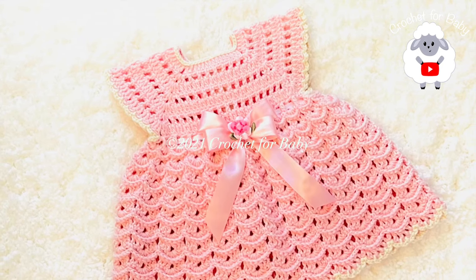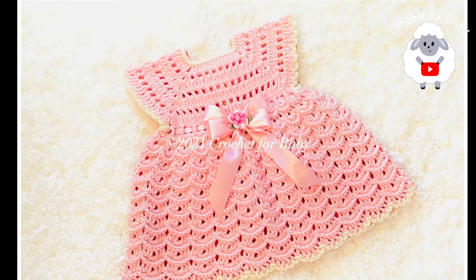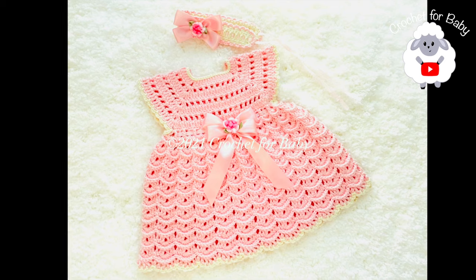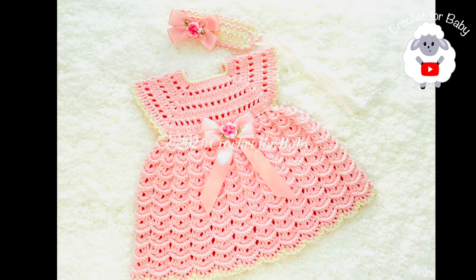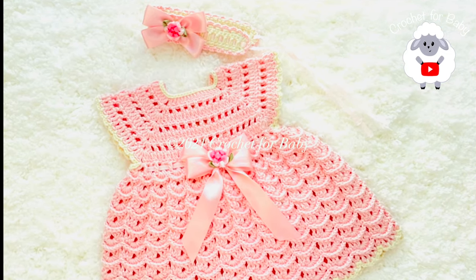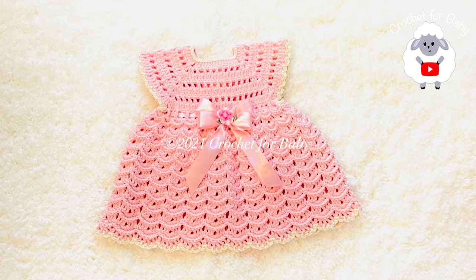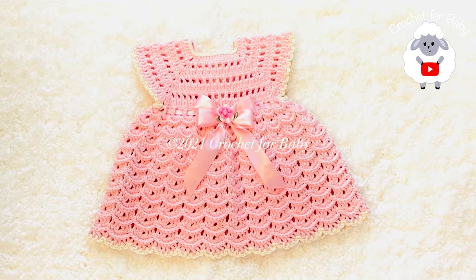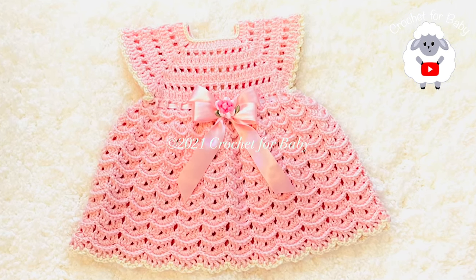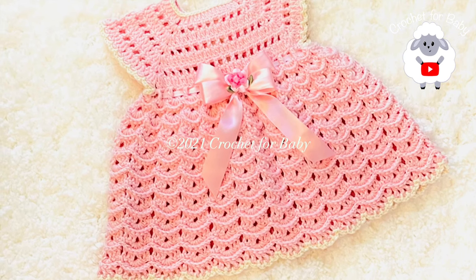Welcome to my channel Crochet for Baby. In today's tutorial I'm going to show you how to crochet this baby dress for baby girls between zero and three months, and also the matching headband. The dress and headband are for zero to three months, but you can make it smaller or bigger — for a newborn up to nine to twelve months. Check the information box below for details on sizing adjustments.